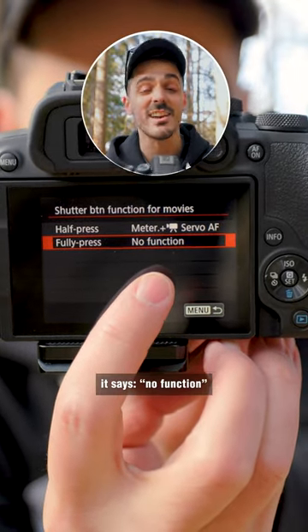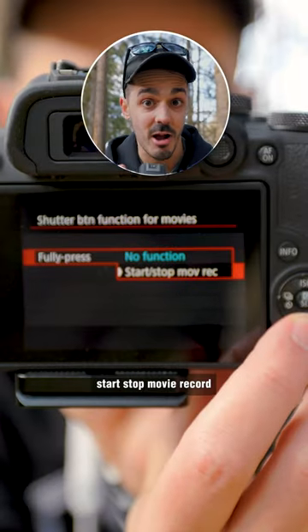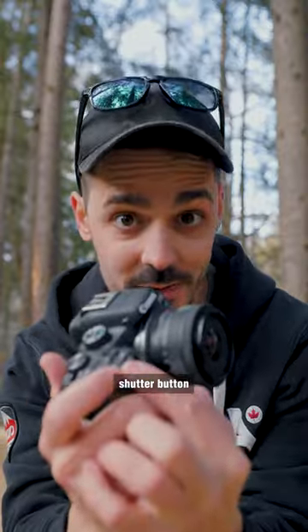You'll notice by default it says no function, but we're going to take that and actually change that to start, stop, movie, record. Now you can use your shutter button instead of this little red button to start and stop your movies.